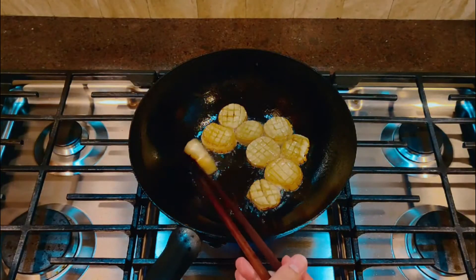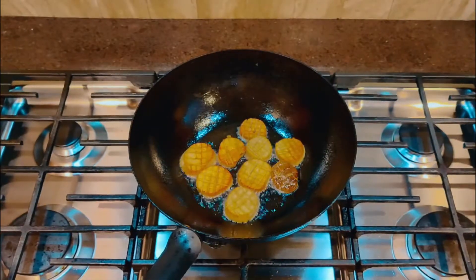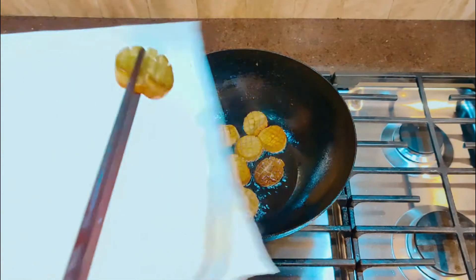I called my mom for a mayday and she taught me this magic recipe: turning king oyster mushroom into a meat-like tasting dish. At last, my first Christmas in the states was saved by the pan-fried king oyster mushroom.